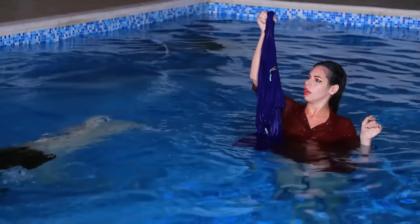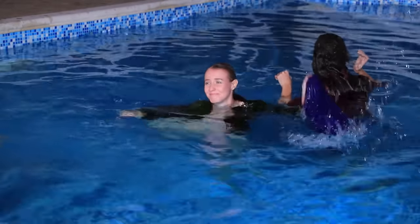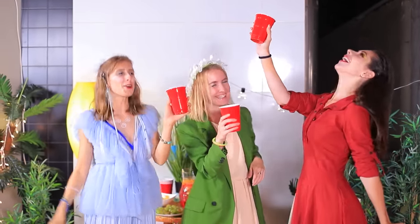It looks like there is nothing but a dress left from water! Did you like our elemental girls and their adventures? Then comment below what element you would pick! Fire? Earth? Air? Or water? And don't forget to give this video a thumbs up! Subscribe to our channel and click on the bell so you don't miss new videos from Troom Troom!